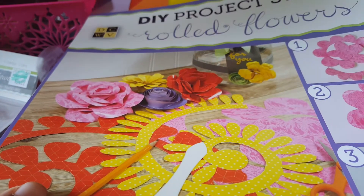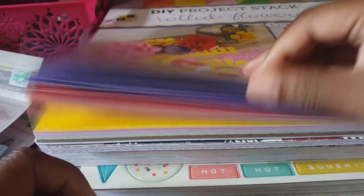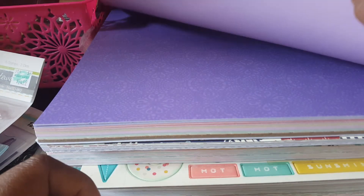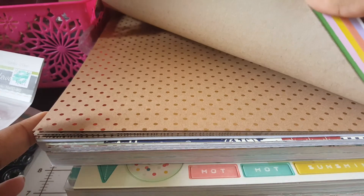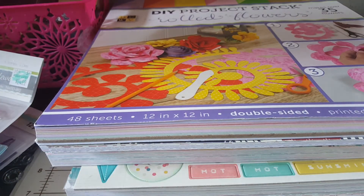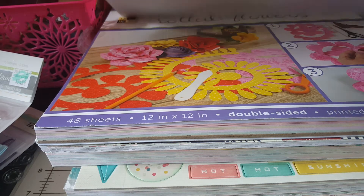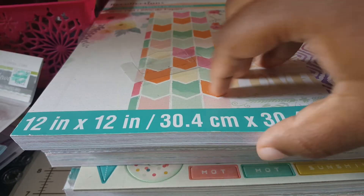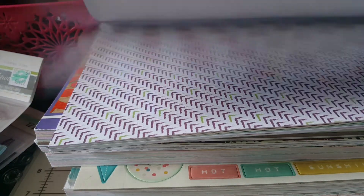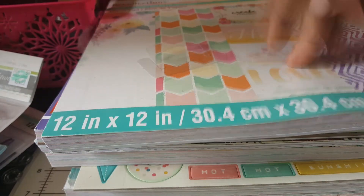I have this DIY project stuff with rolled flowers - I don't know why I picked this up, I'm not really too fond of it, it's cute, but I haven't used it yet so I might just use it. I've basically just pulled out pads that I have not used already. Then this one is the Color Splash - I think I used like one page out of it and I'm going to use that.